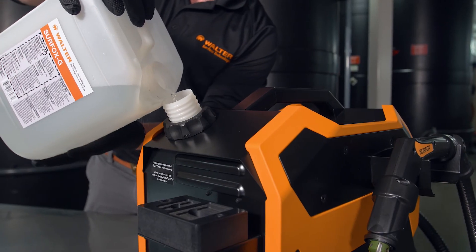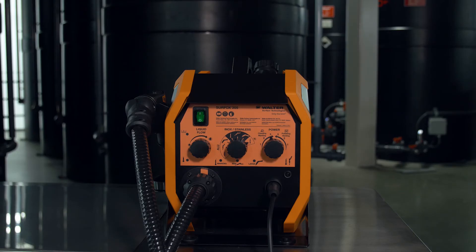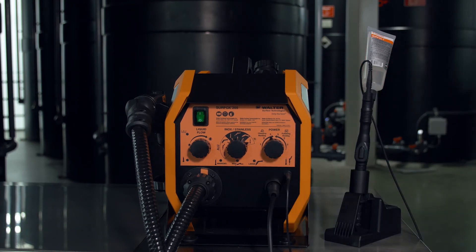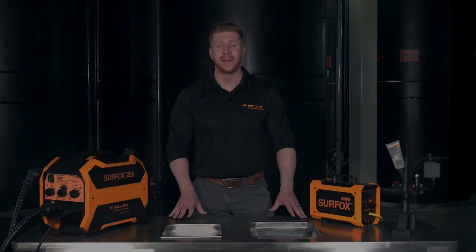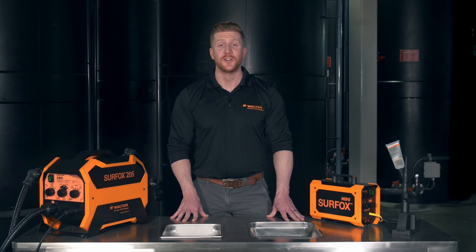With a patented flow-through system including an internal tank, it also comes with a patented fume dispersion system. Surfox 205 is also compatible with the mini wand. Hi again! I hope you enjoyed this training on the Surfox systems. We invite you to visit our website at walter.com and have a look at our YouTube channel to learn more about Walter solutions. Thank you for your time and enjoy the rest of your day.